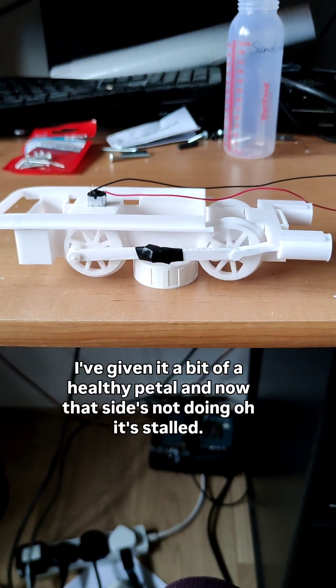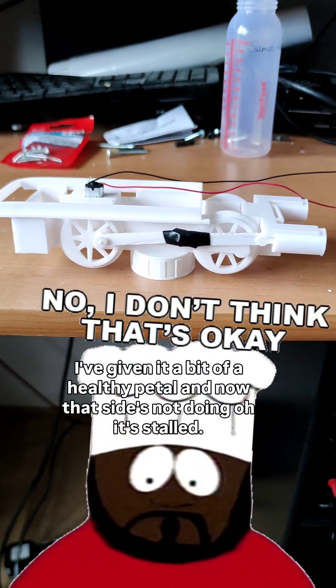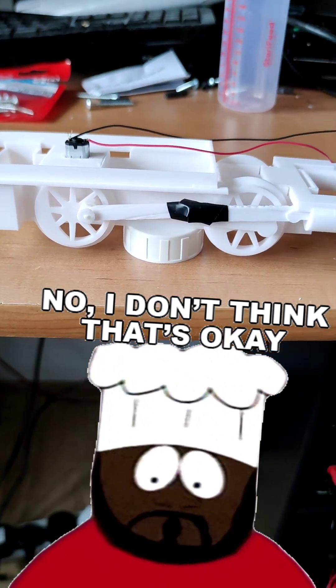I've given it a bit of a healthy fettle and now that side's not doing — oh, it's stalled. What's going on there? Let's have a look.